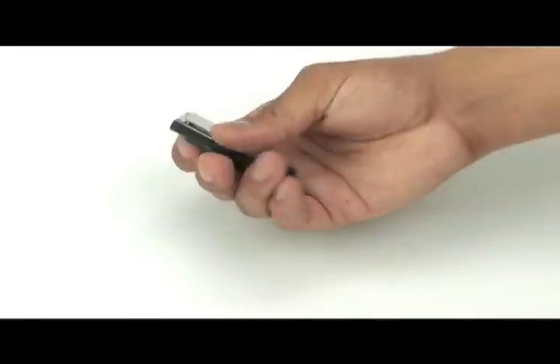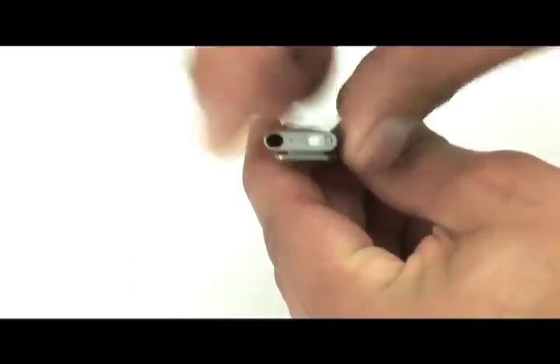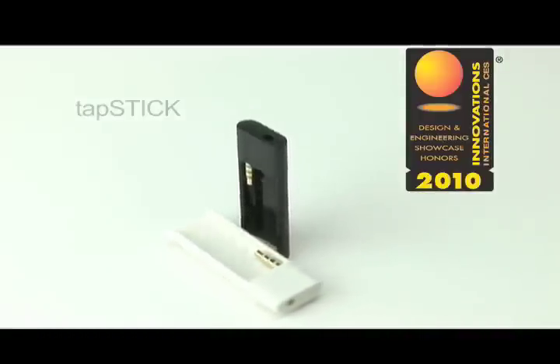When you are finished using the Tap Stick, remember to remove the Shuffle and turn it off. The Tap Stick is available in both white and black color options.